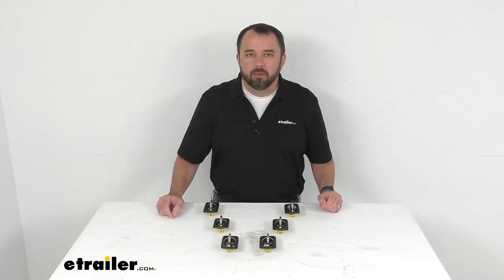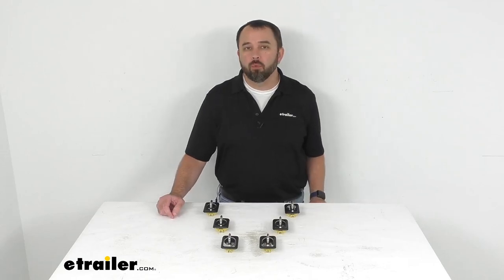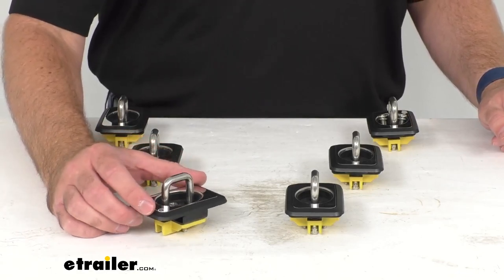Hi everybody, Andy here with eTrailer.com, and today we're going to take a look at these Bullring raised fit retractable tie-down anchors for your truck bed stake pockets.